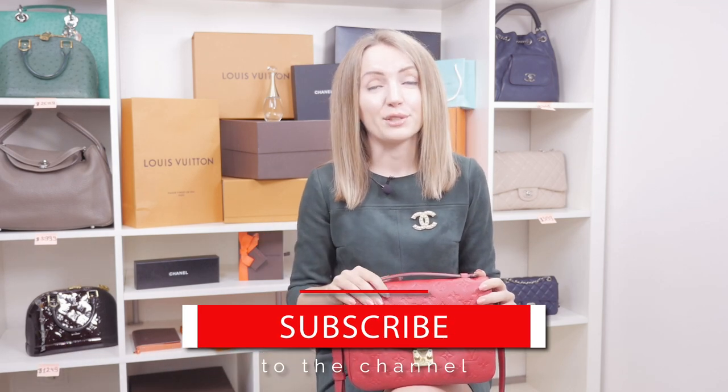Hi Bagaholics! Welcome to the Bagaholic TV YouTube channel where we discuss luxury bags. Subscribe to the channel if you're interested and let's start!